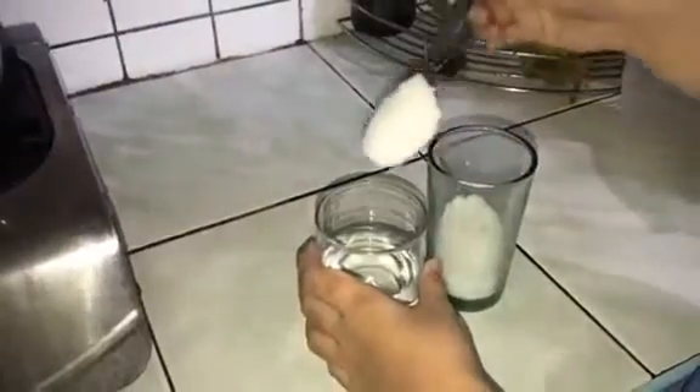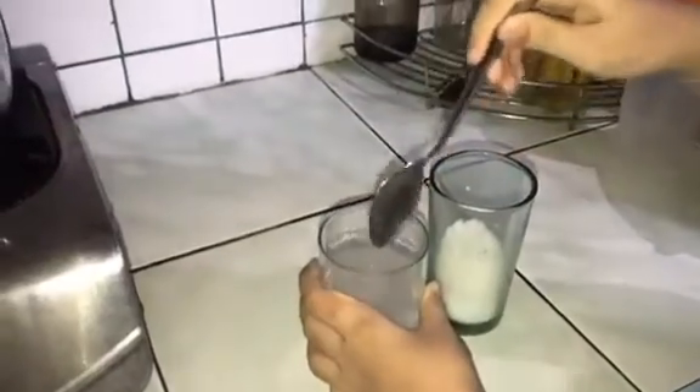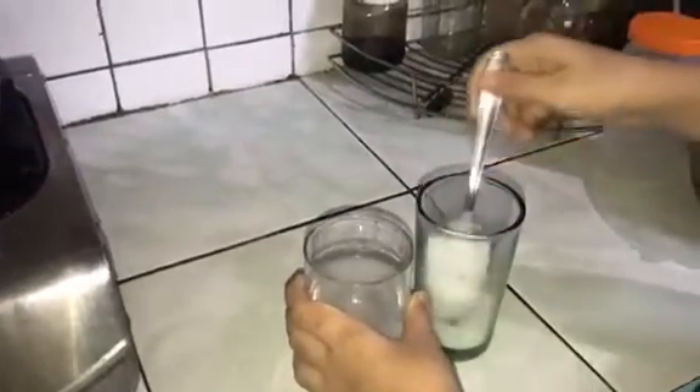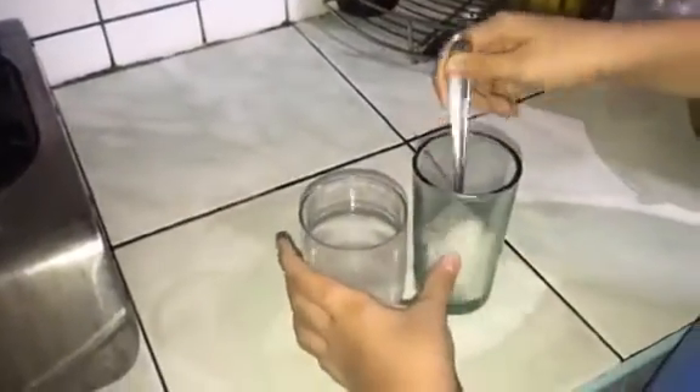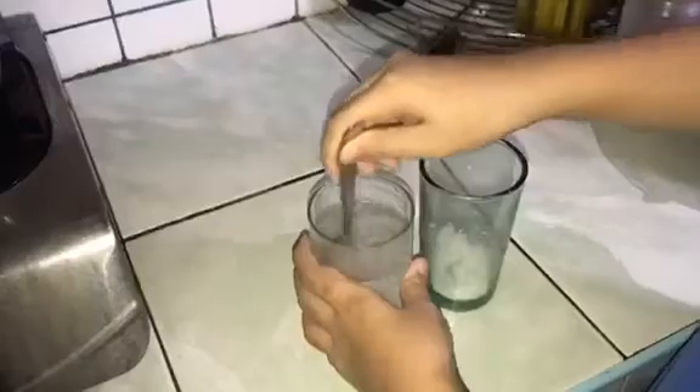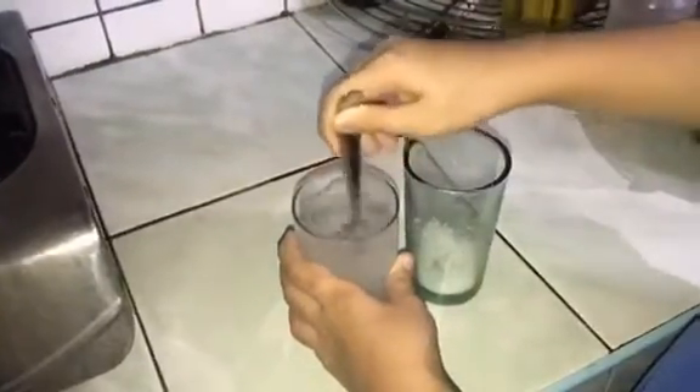First, I will scoop three tablespoons of salt and mix it with the water. Continue stirring until the salt is fully dissolved.